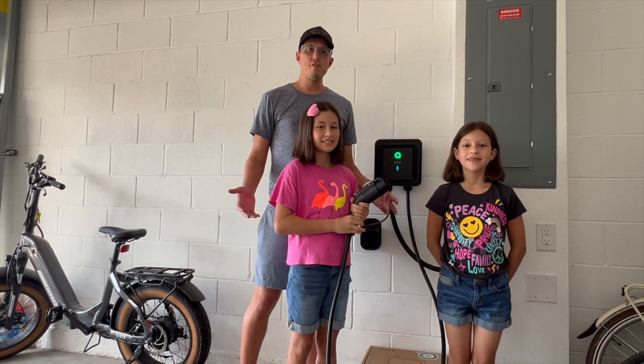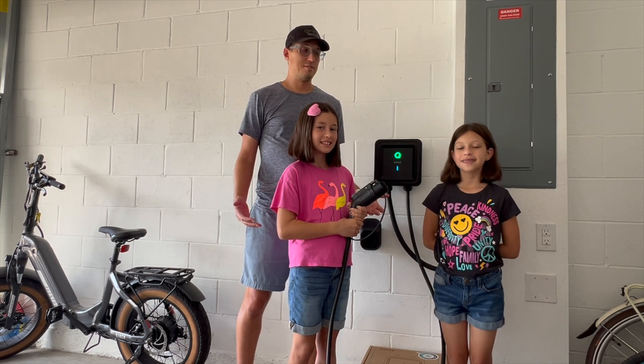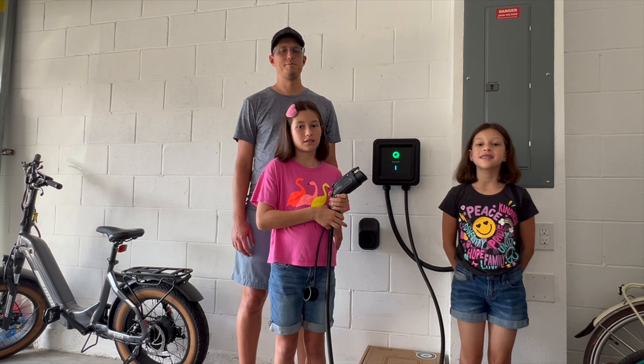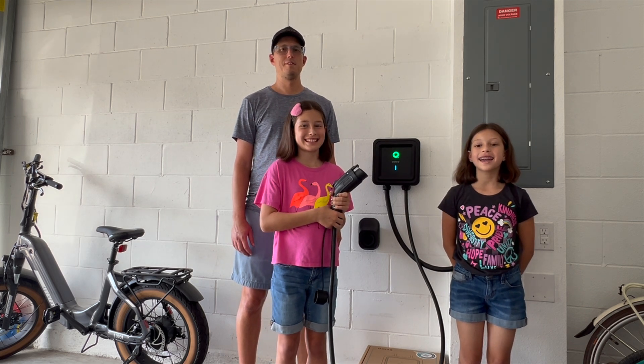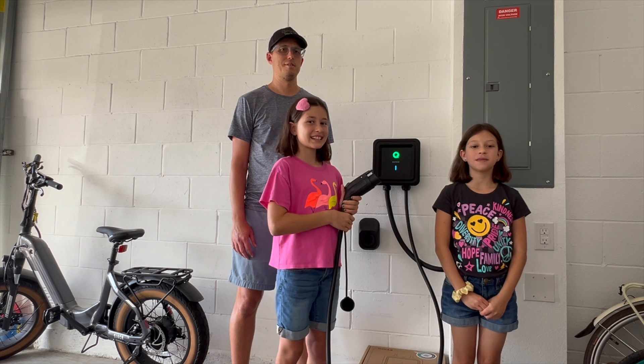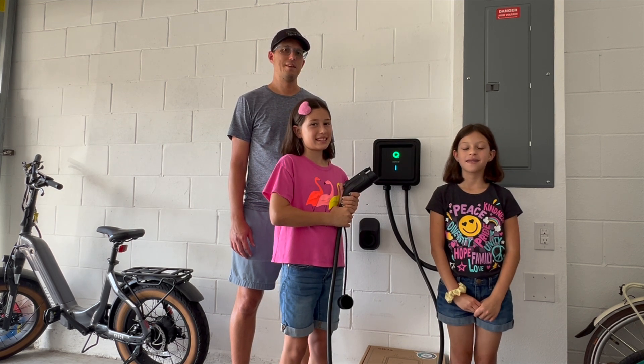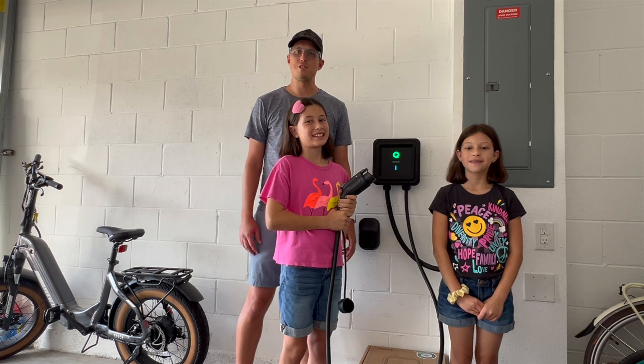It's got universal EV compatibility and also has all kinds of certifications: UL, Energy Star, UTL, and CSA. Plus, it has an outstanding 4.9-star rating on Amazon based on more than 1,080 reviews. It's also won multiple Best EV Charger awards.